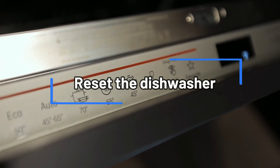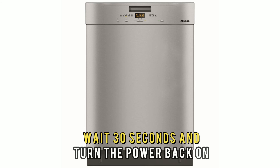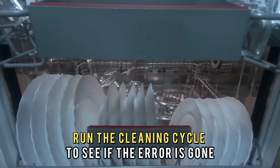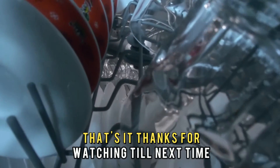Reset the dishwasher. Cut the power off at the circuit breaker, wait 30 seconds, and turn the power back on. Run the cleaning cycle to see if the error is gone. And that's it. Thanks for watching. Till next time.